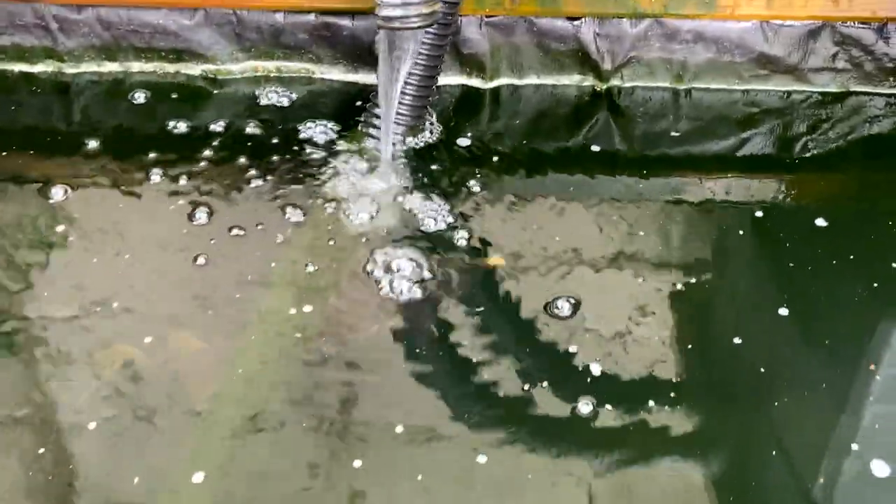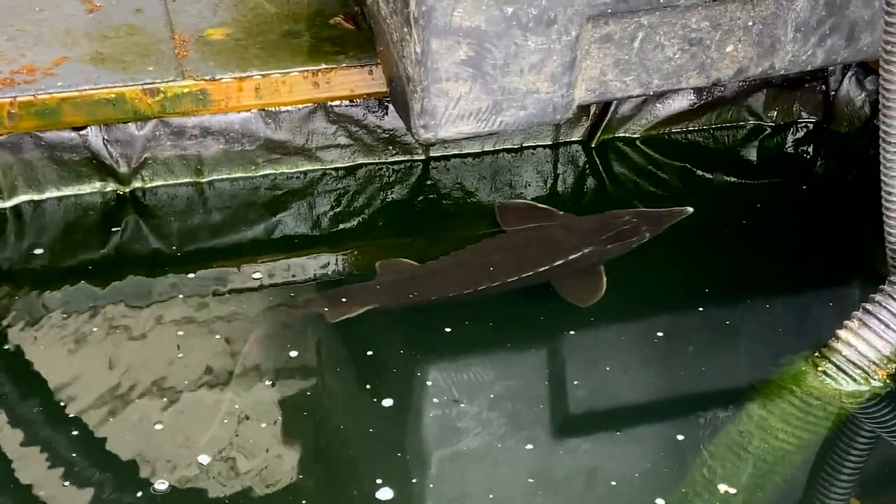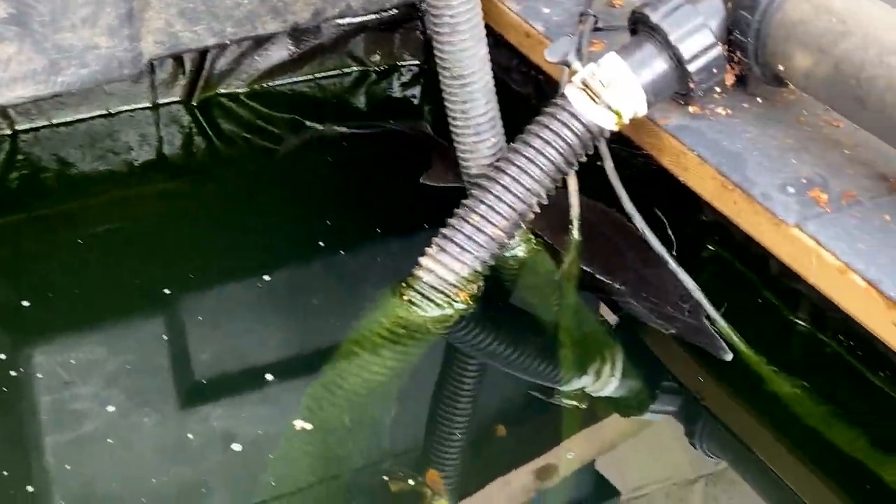There's the sturge just coming in there - big lad. I literally got him when he was about five inches and that was at the beginning of this year. I just did not realize the growth rate of these creatures when they fly - either that or I'm doing something right for them.